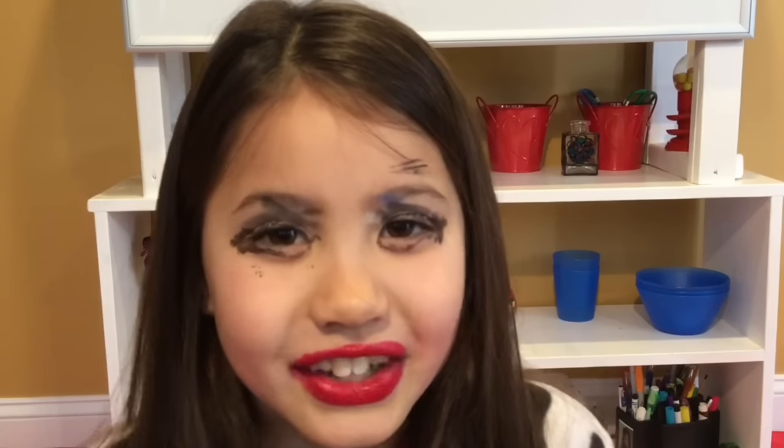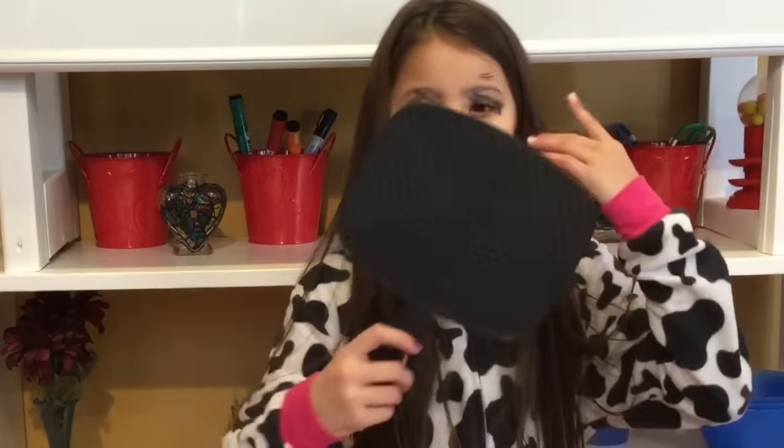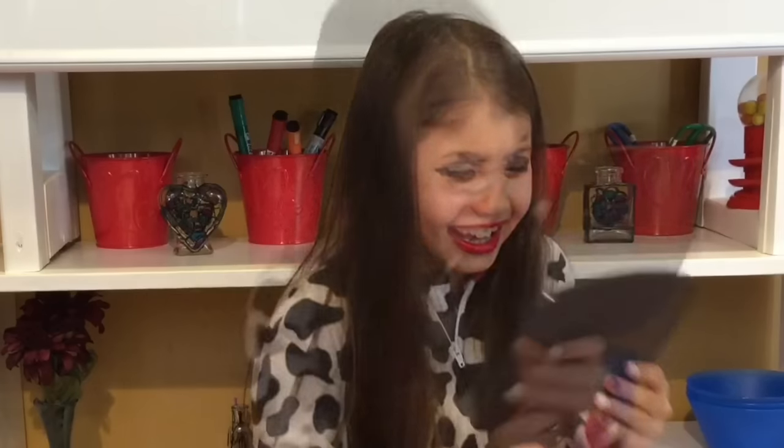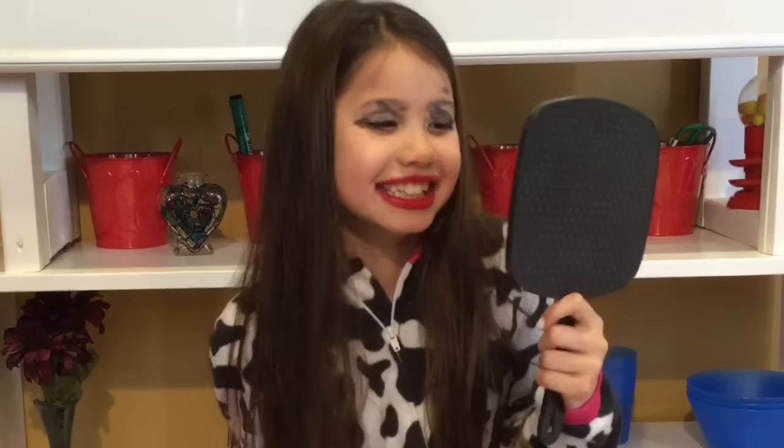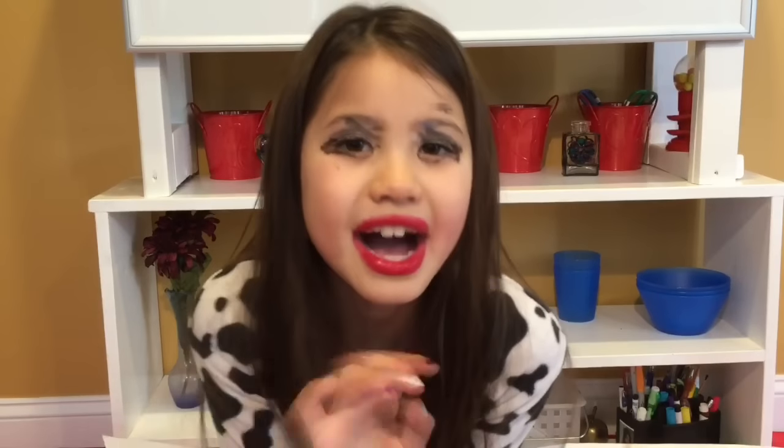So what do you think? Is it good? I'm going to have a look at myself now. Oh my god, I didn't think it would be that bad. Thanks for watching guys. Bye.